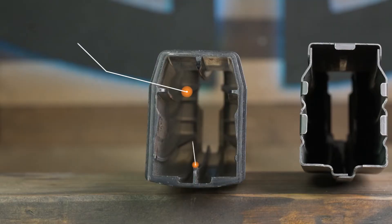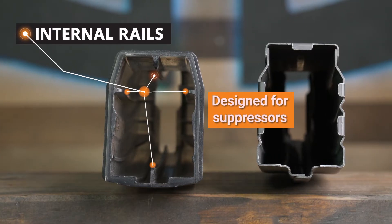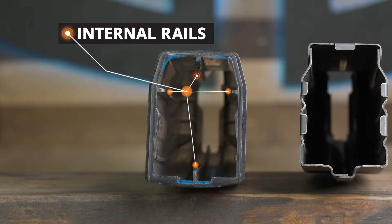Internal rail clearance — this is perhaps the first magazine purpose designed to function reliably with dirty suppressors. By reducing the internal friction of the magazine, we were able to maximize reliability even with powder residue deposited inside.